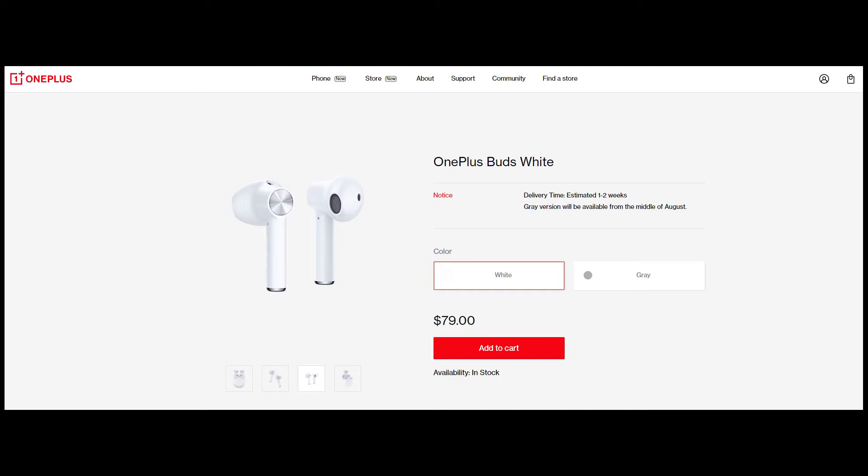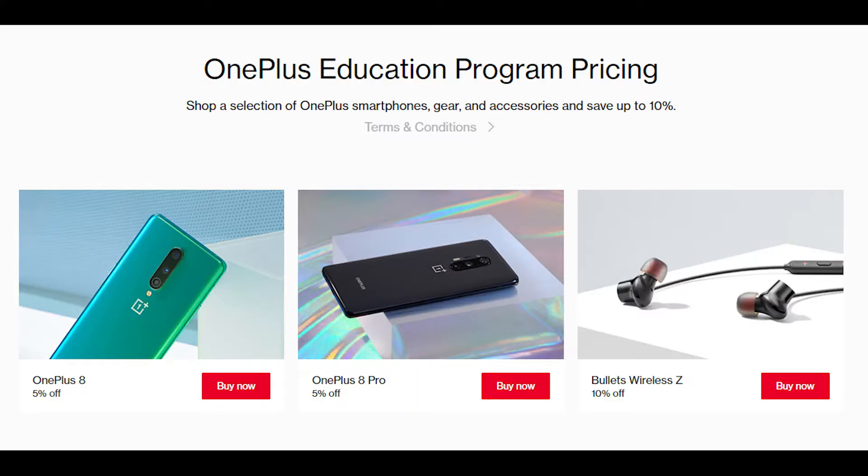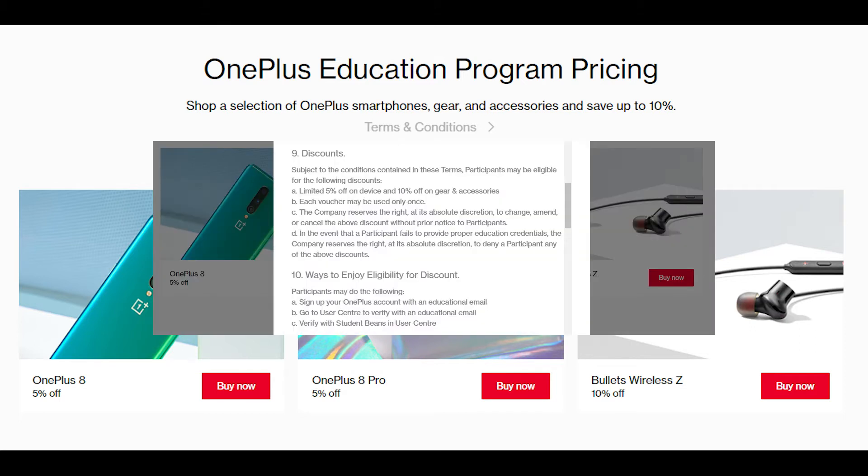Right now you can grab a pair of these off of OnePlus's website for $79 USD. The white pair is currently available, and the gray pair will be available later on this August. OnePlus also offers a discount to students, and I do believe this applies to teachers as well. You can get 5% off of a device or 10% off of accessories or gear. I do believe that you can only use this one time, but if you can, definitely take advantage of it. I will leave a link in the description.